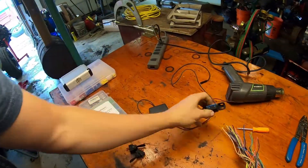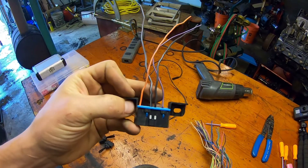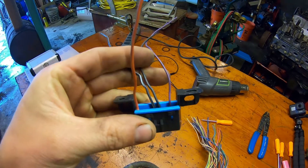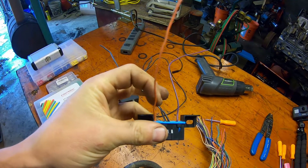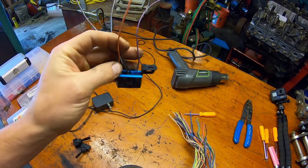Your OBD connector plug should have four wires coming out of it. Most of them will have four wires. The two black wires in the center are going to be ground wires. Purple is your data wire and orange is a power wire — that you don't really need to mess with.